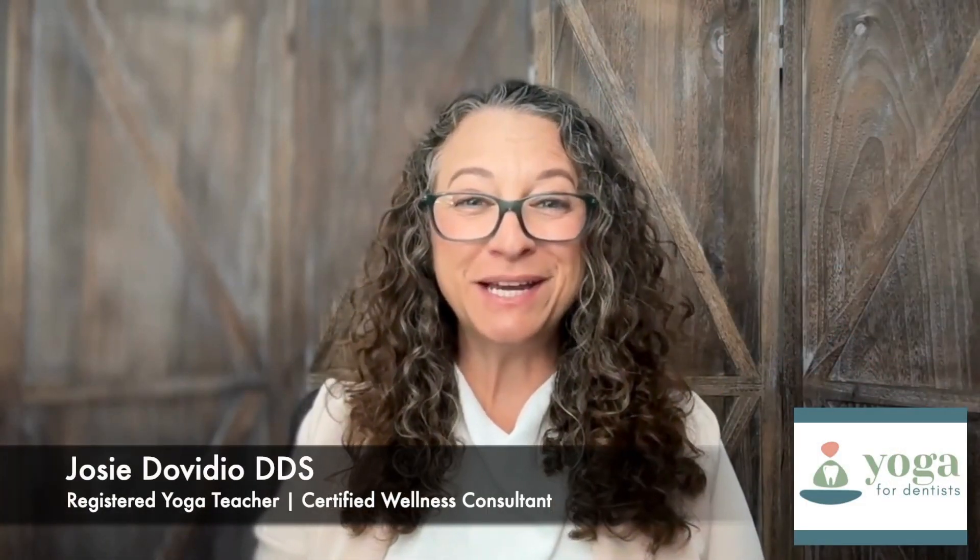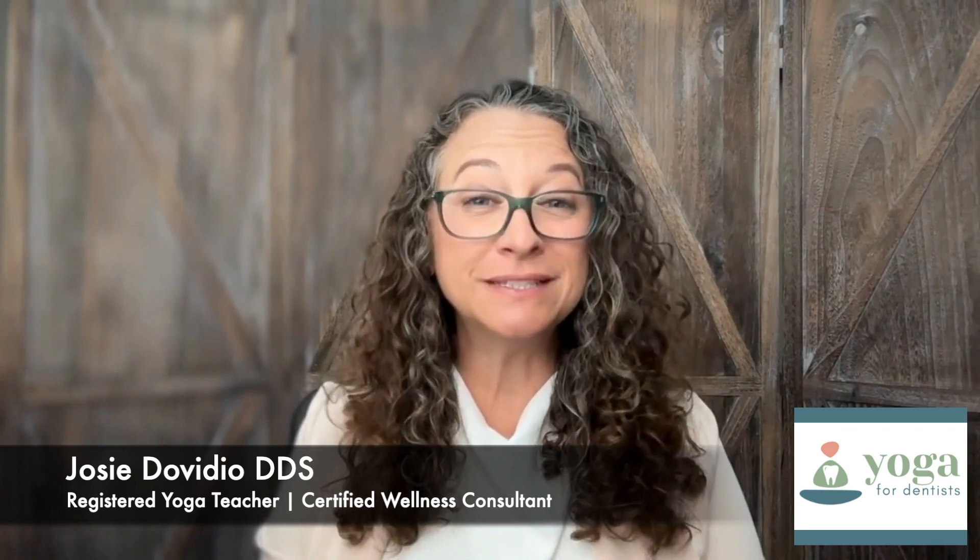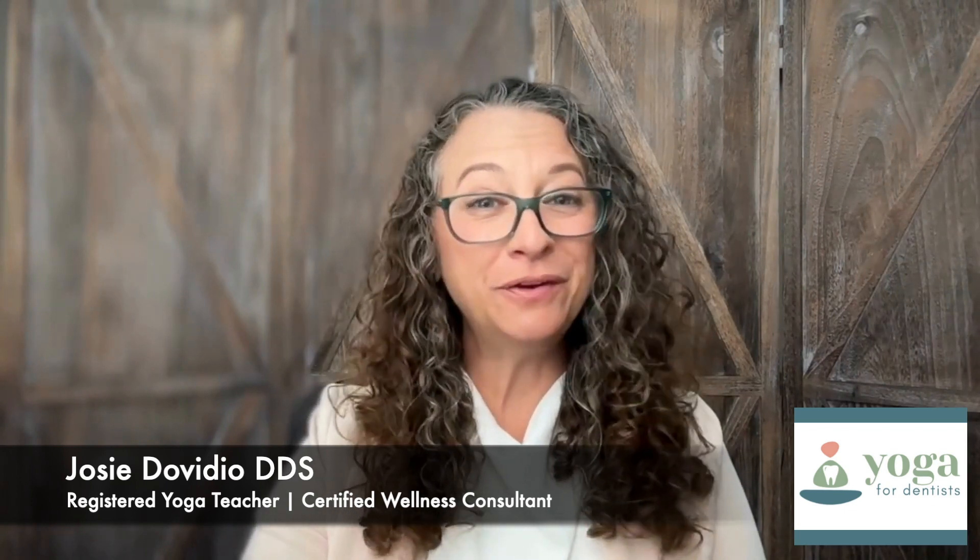Hey there, I'm Dr. Josie Davidio. I'm a long-time dentist, a registered yoga teacher, and a certified wellness consultant.